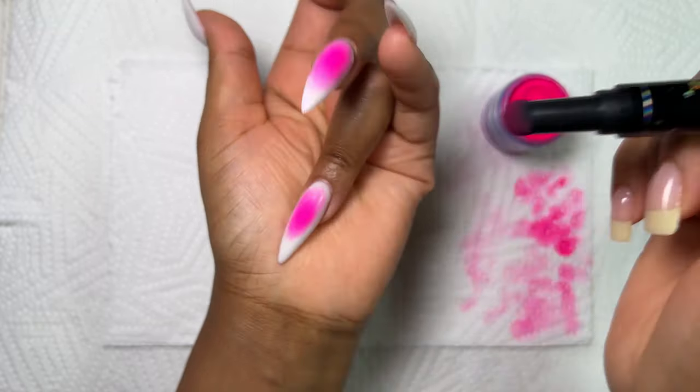Now I'm going in with my no-wipe top coat one last time, making sure that I'm sealing everything in. I noticed while applying the top coat it just made the chrome shine even more, which I absolutely loved.